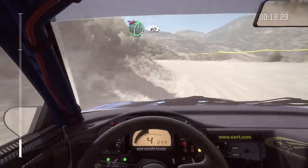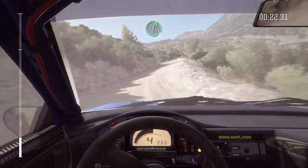Into right 5, don't cut. 60. Right 6, long, over crest.